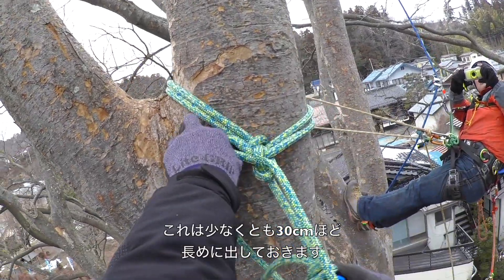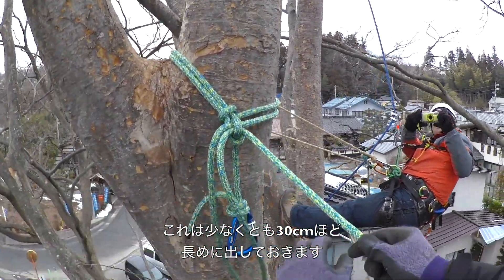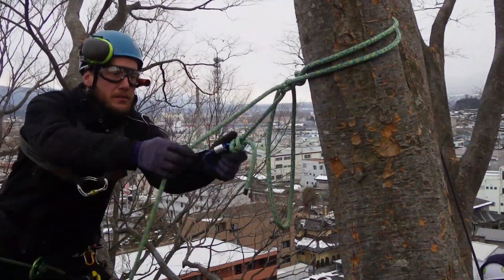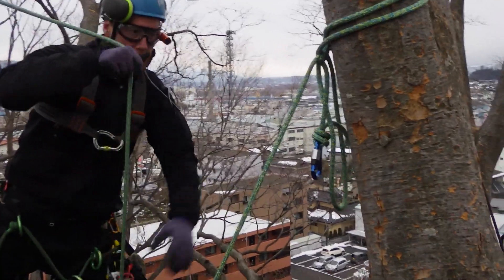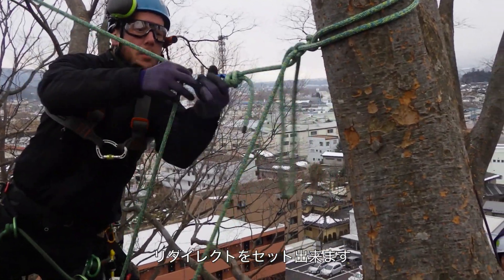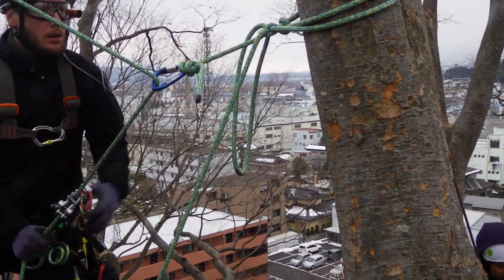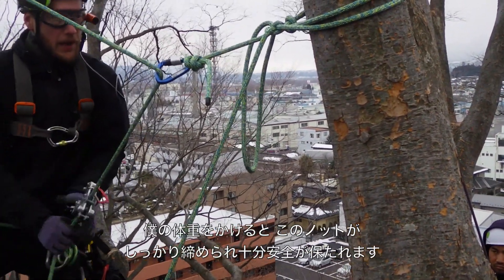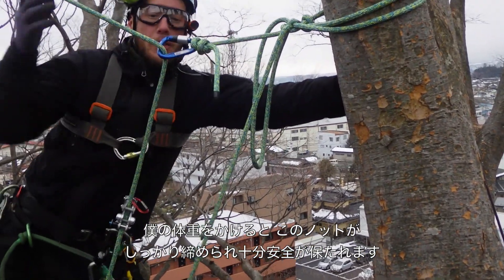If you want it fairly long, at least 30 centimetres, then you can put your redirect in. As I sit onto that, the weight actually pulls this knot tighter.